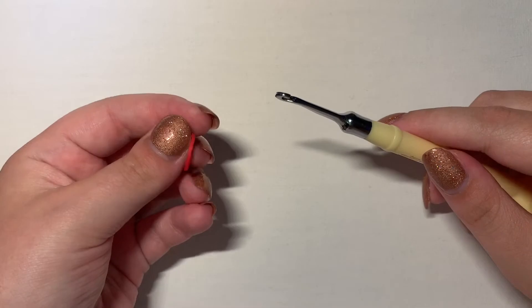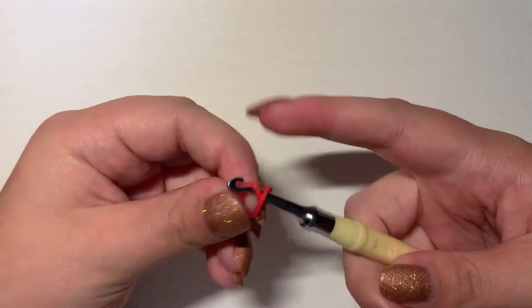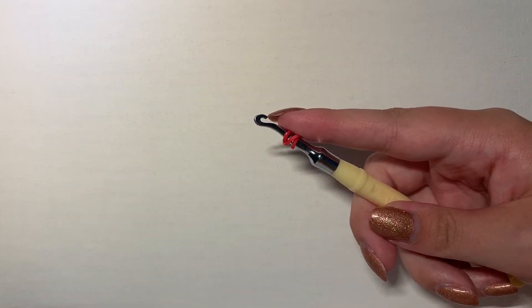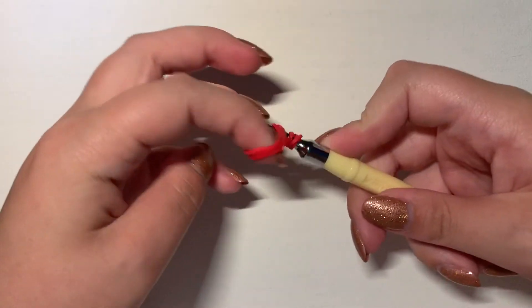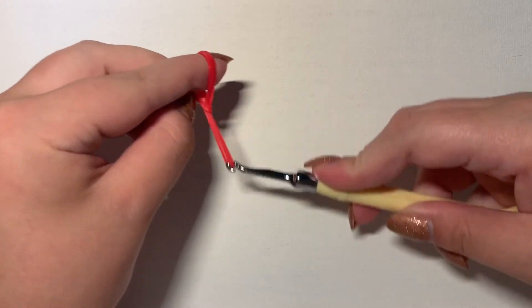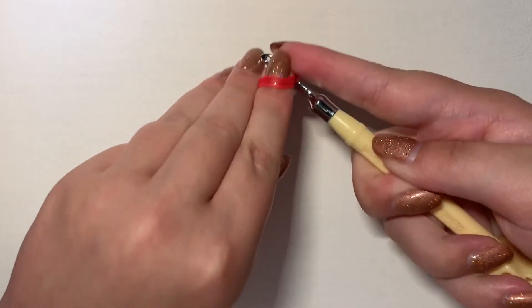The first step is to make the cherry. Grab one red band and wrap it around your hook three times, like so. And then you're gonna grab three red bands, put them on your hook, and then pull through. It should look like that.